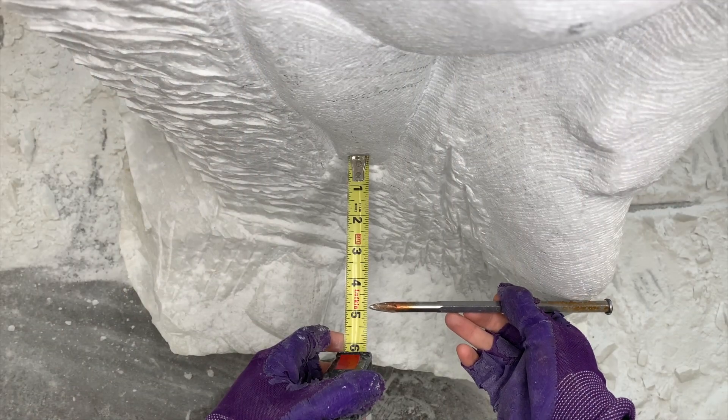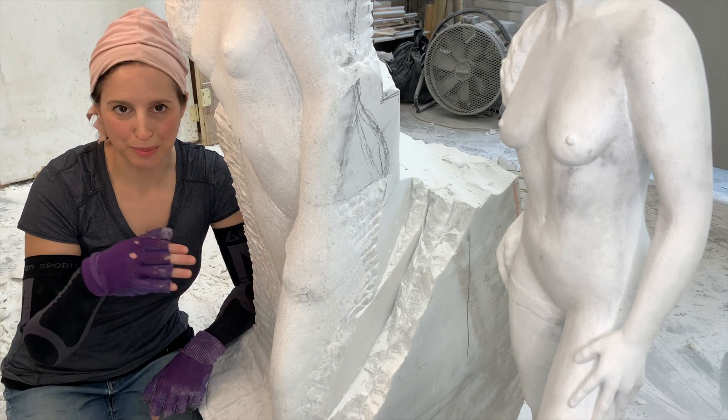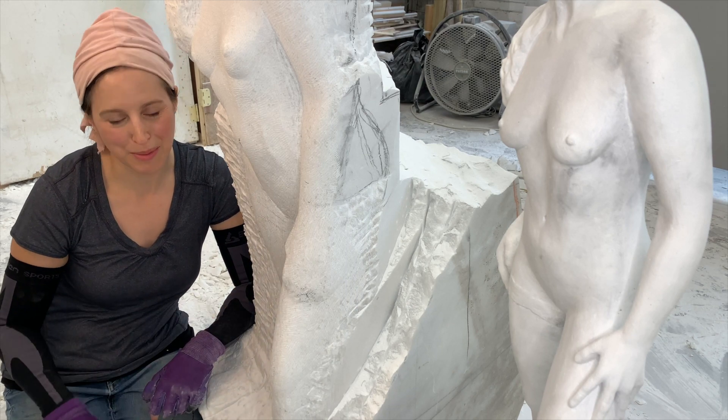Much closer. I now have this leg angled back into the block just like on the model.